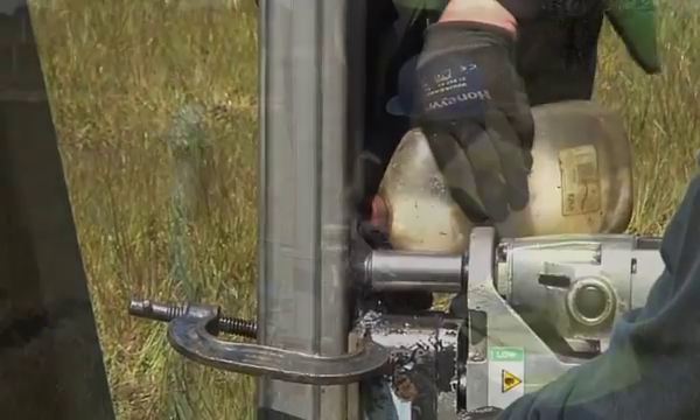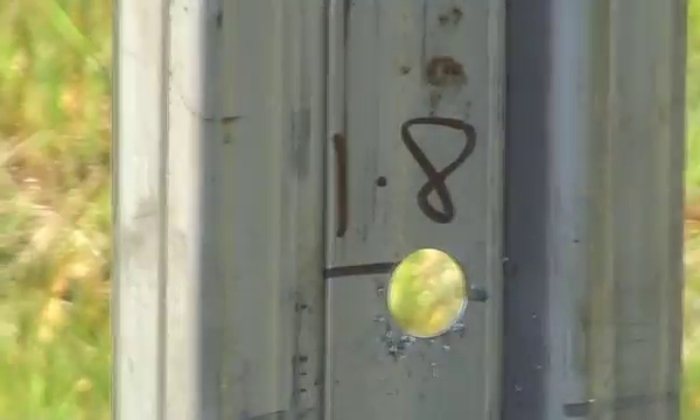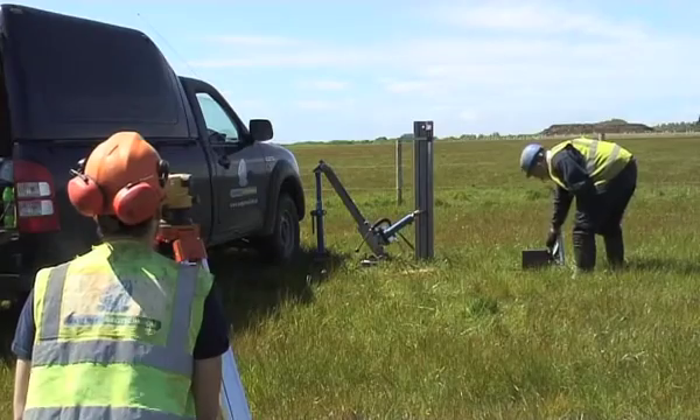Back in January they had done some soil survey tests to test out the strength of the soil and the degree of inert material that might obstruct the piles if they were driven into the ground.